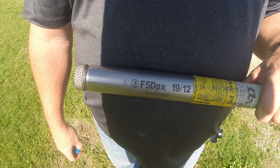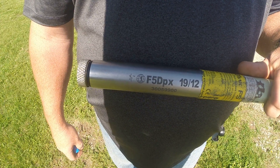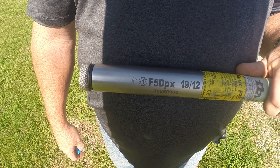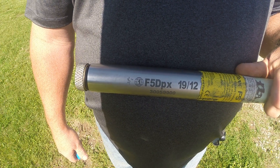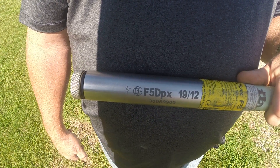Hello drillers, back with another video today. I picked up this information from DCI on their YouTube channel. I thought I would put a little quick excerpt, a little video on my channel just the same.